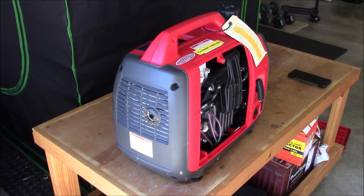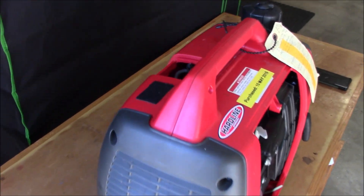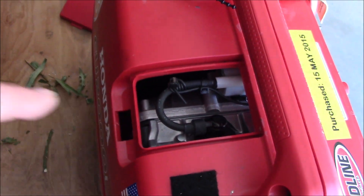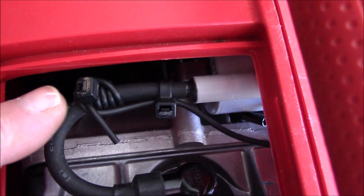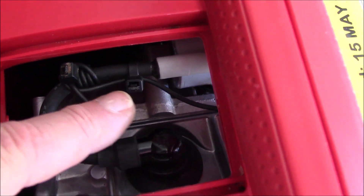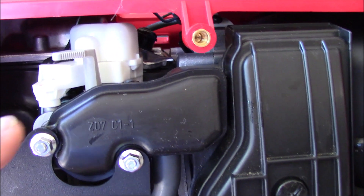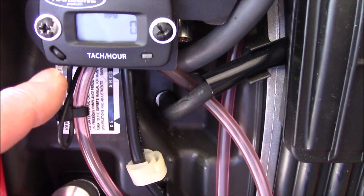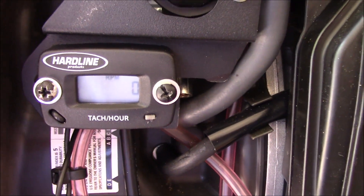All right, let me show you how I have this hardline RPM sensing wire attached to the spark plug wire on this Honda generator. I remove the cover for spark plug access. Just a couple of tie straps right here — this just wraps right around the spark plug wire, spark plug right down there. And that feeds through the top, goes right back from there behind there. Got another little tie strap right there, and that just feeds right into the hardline tach power meter right there. That's all there is to it.